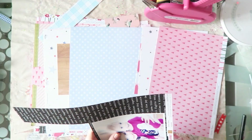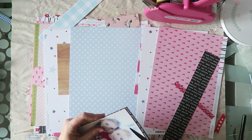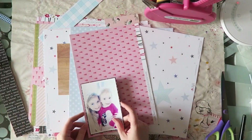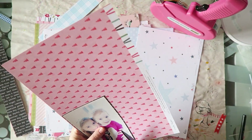Now for me, the way I use a sketch is I usually look at it, I take a good look at it, I pick out a few elements that I like, and then I tend to just put it aside and do my thing.